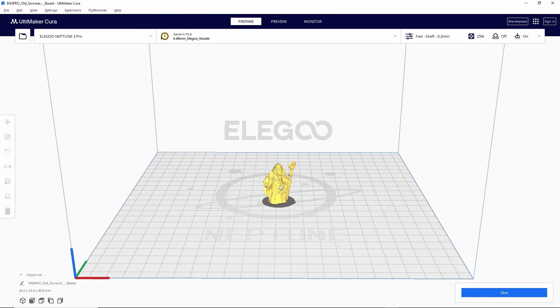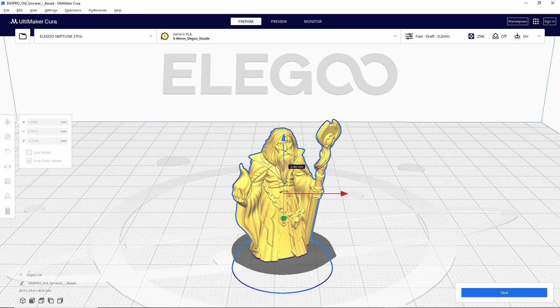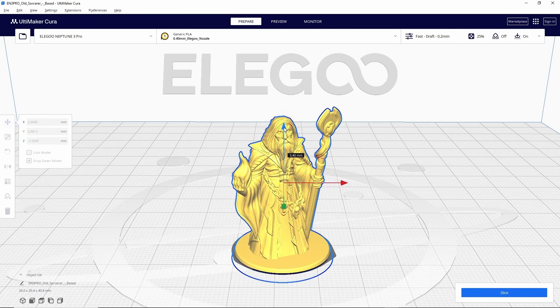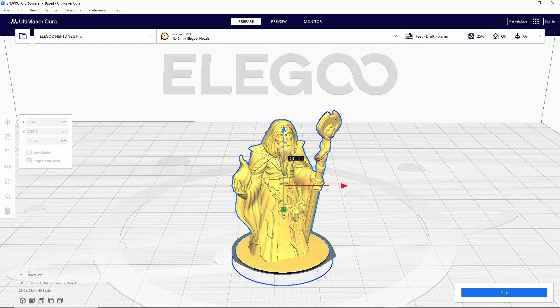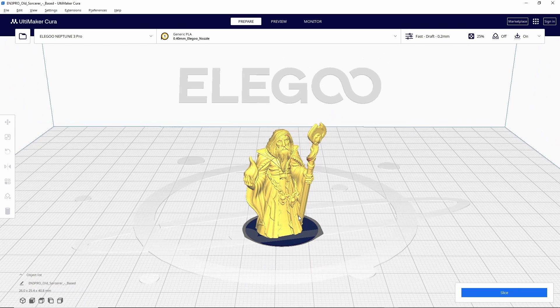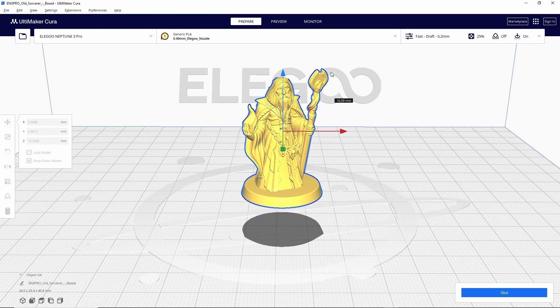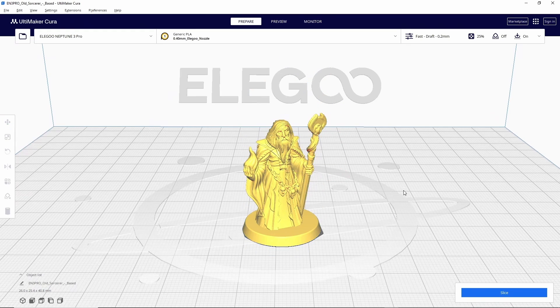This can be useful in some situations — for example if I wanted to remove the base off this model quickly I would keep moving it down until it turned blue, showing it was below the build plate. When I slice, everything that isn't that blue color will print, so I'd completely remove the base. If you're not paying attention this can also be really frustrating, so make sure your model is up above the build plate so that everything will print the way you want it to.